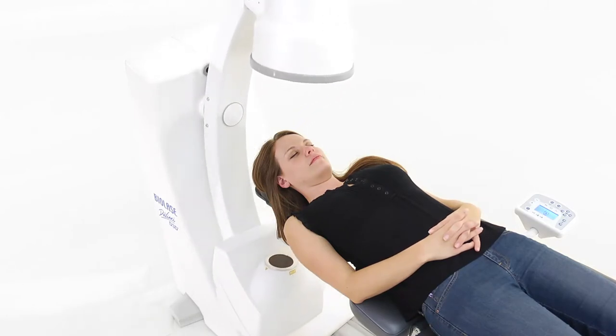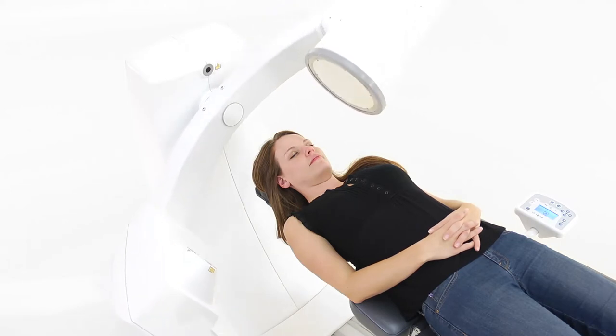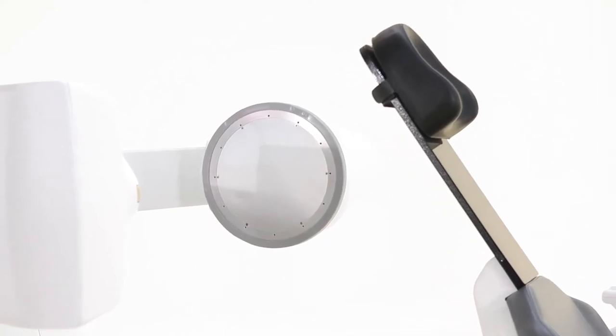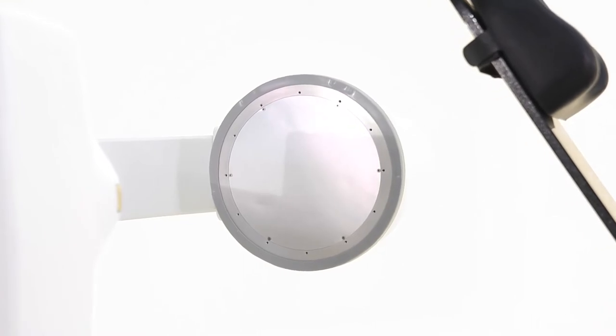This allows you to minimize the dose to the patient while obtaining a high-quality image. The image intensifier detector uses a photo multiplier to increase input brightness 105 times. Pulsed emission technology also lowers the radiation dose.